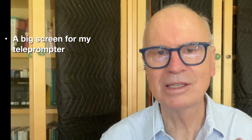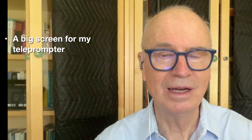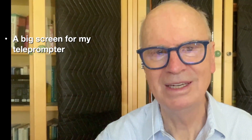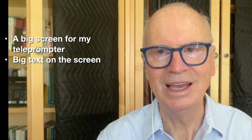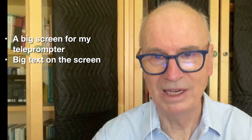I've been wanting this for a long time. First, what did I want? I wanted a big screen for my teleprompter — lots of real estate so I didn't have to squint like on every other teleprompter I've used. Number two, I want big text on the screen, and I'm not only seeing text from the camera feed, I'm seeing all of QCAM displayed to me.